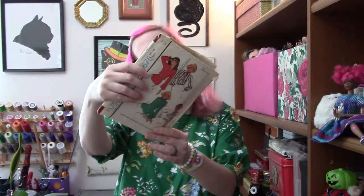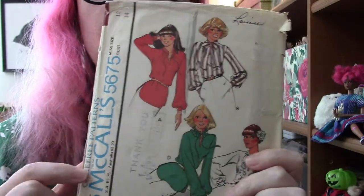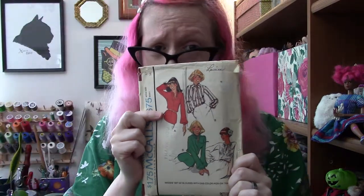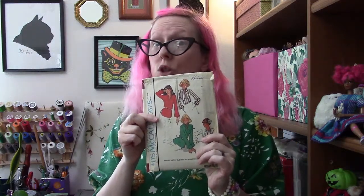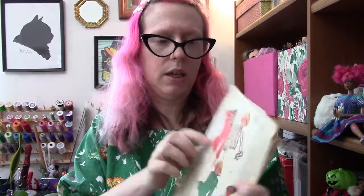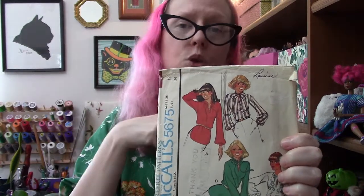The pattern I'm going to use is McCall's 5675 from 1977. I've made this several times before — I've made View C with the tiny little bias tie collar. I don't think I'll be able to make that one because bias uses up so much fabric. I'm hoping to make View B with the big bow, but if I can't do that, then I might do View A with its little collars and I might not even do the ties — maybe a button loop closing instead. Depends on how much fabric I have.